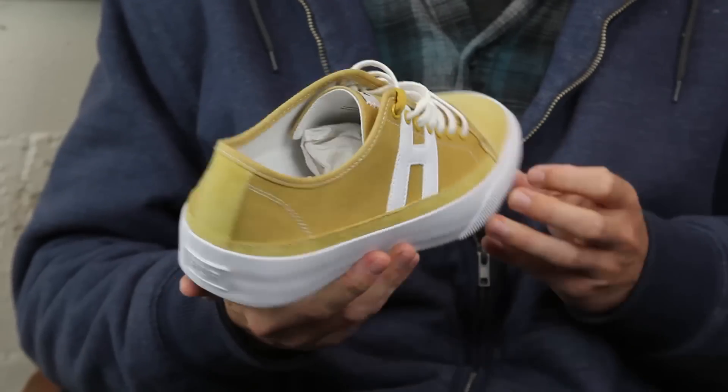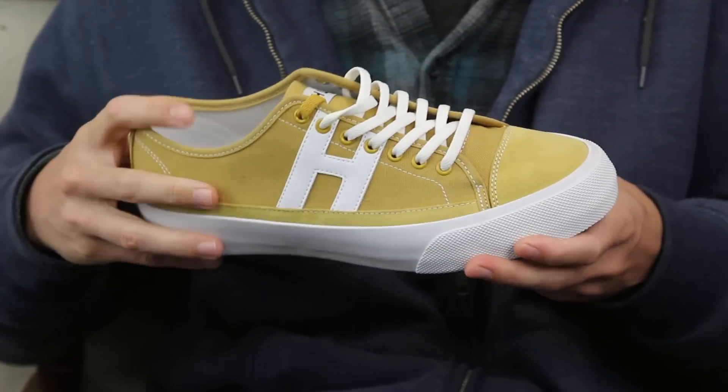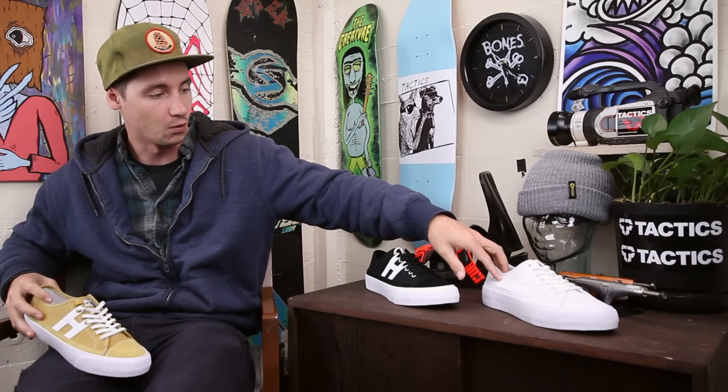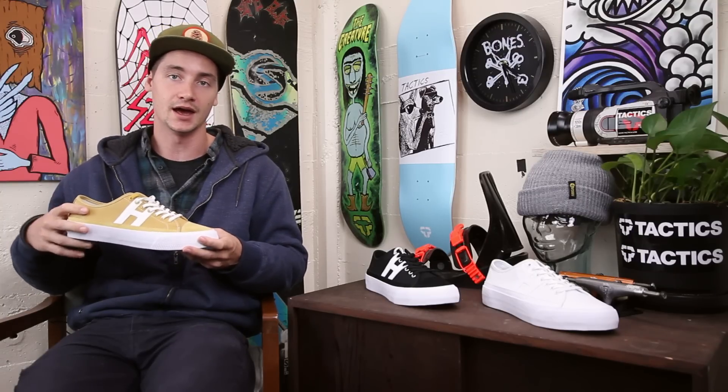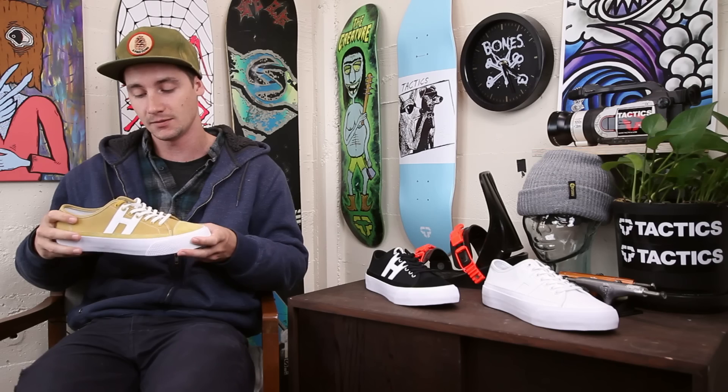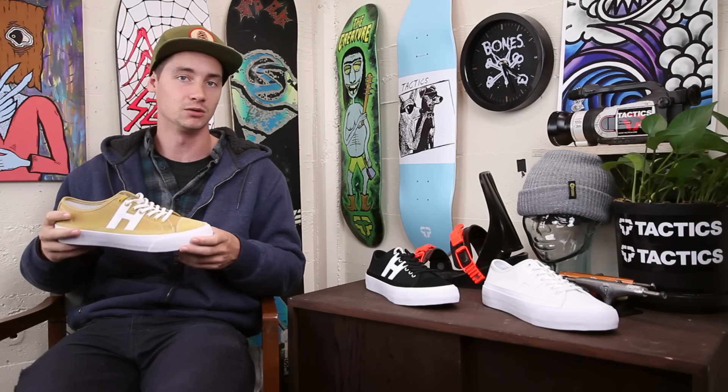You have this mustard color which I think looks really nice, and then you have your black and white classic and then your all white. If you want to know anything more about these shoes go ahead and head over to the site at tactics.com, or drop a comment in the box below and we'll get back to you.